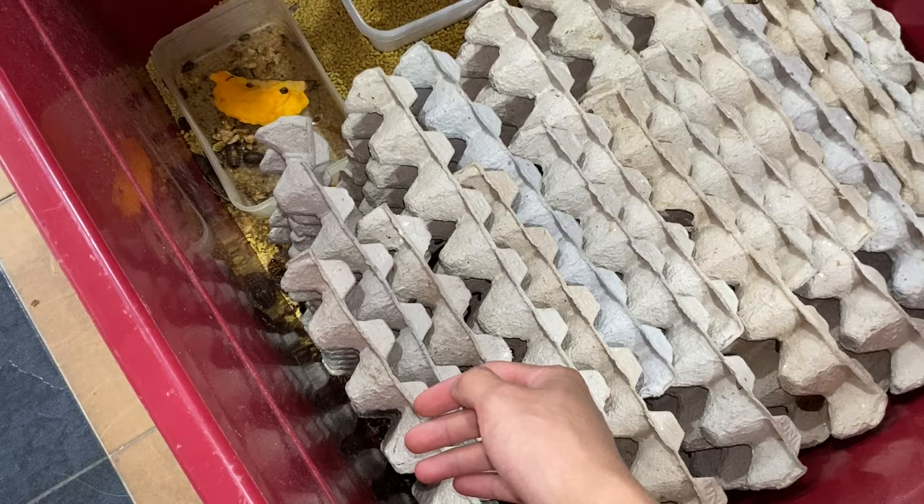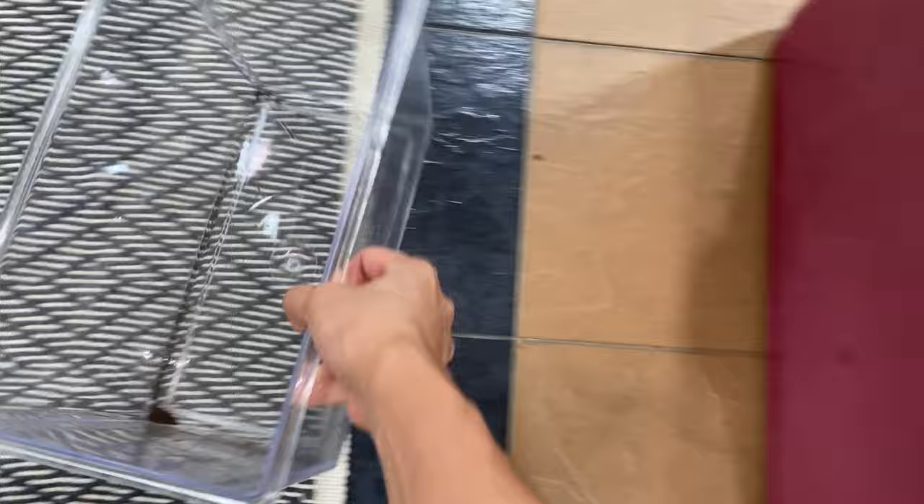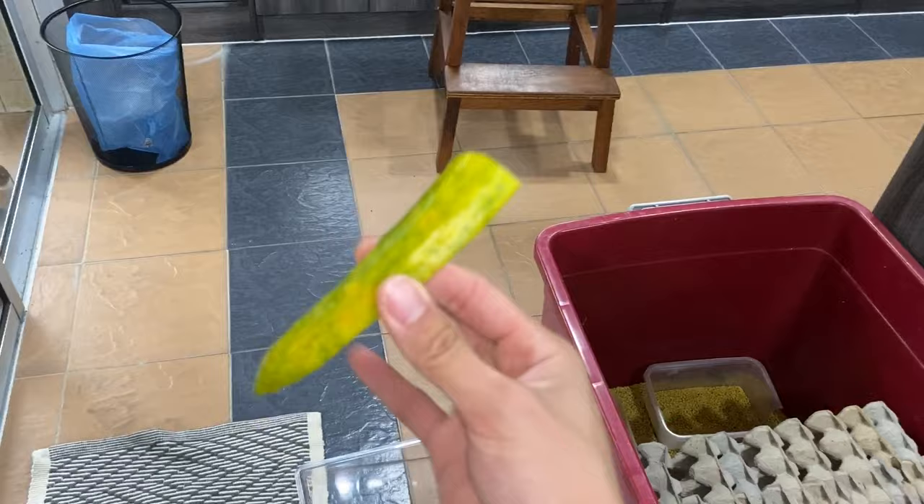I'm going to put a couple roaches because what are the odds that everyone's just going to die at the same time? So I'm going to put a few roaches with the cucumber.